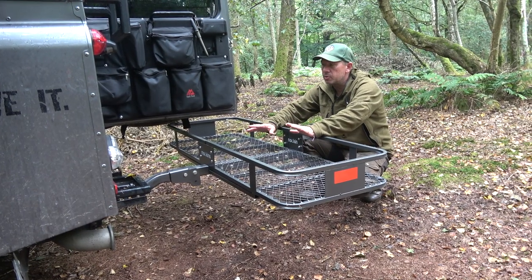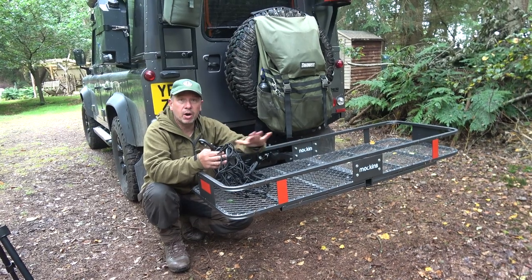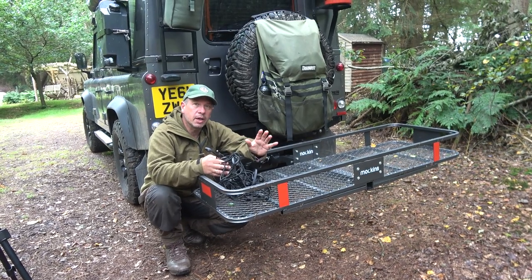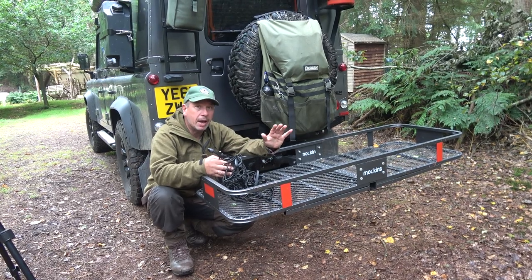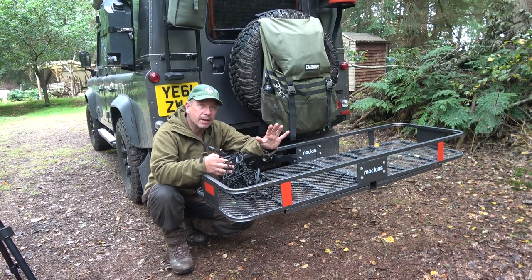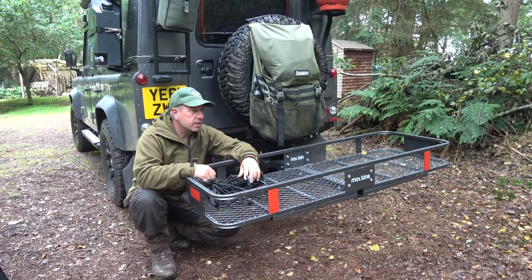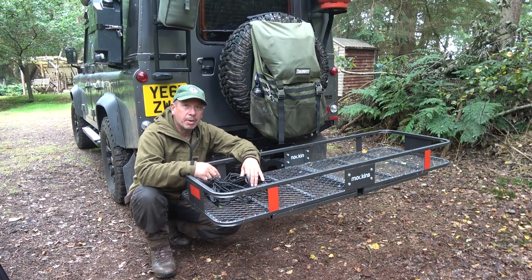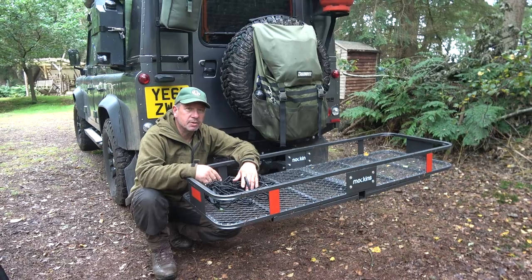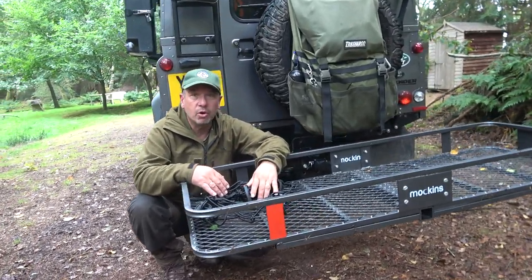The unit comes with this webbing which attaches to the rail, or you can buy the full kit which I've got and I'll show you in a bit. It comes with the bag — a big waterproof bag — the webbing, and the ratchet straps. So your carrying capacity is limitless really.